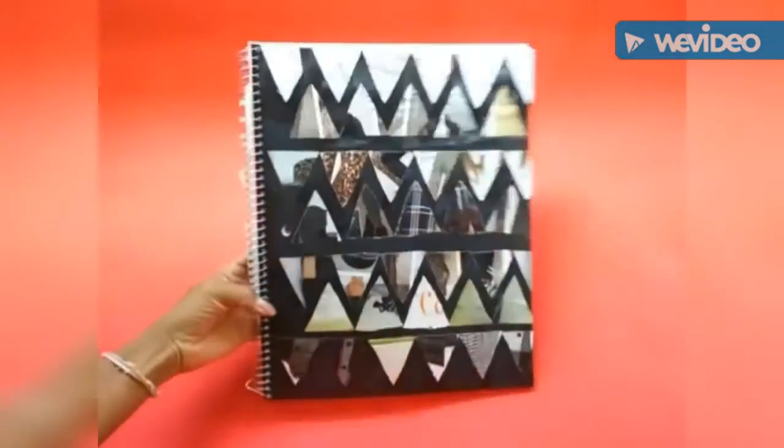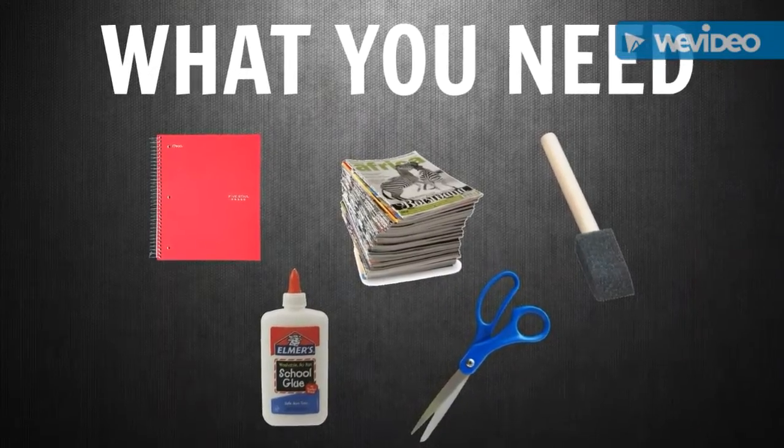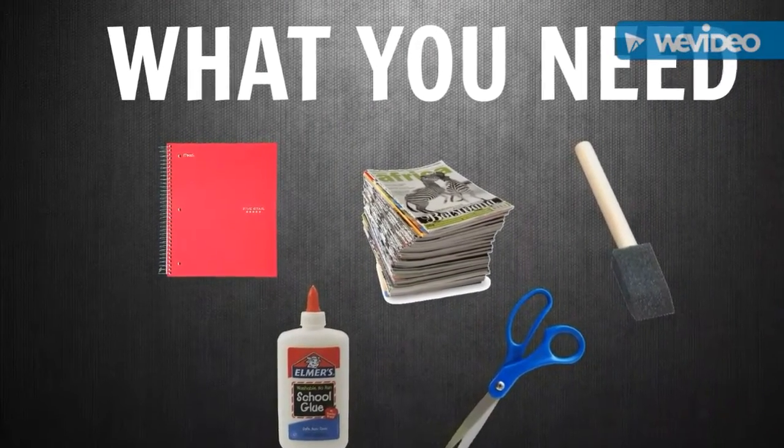The first notebook I'm going to show you guys is this geometric notebook. All you will be needing is a spiral notebook, some spare magazines, some glue, scissors, and a paintbrush.